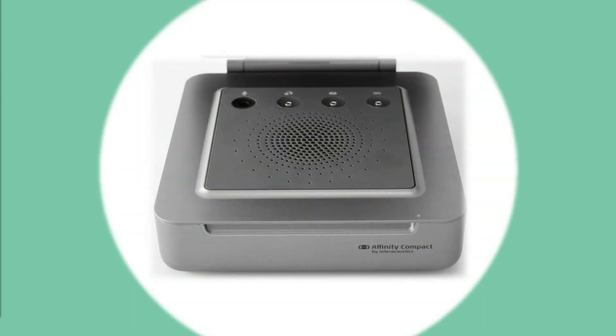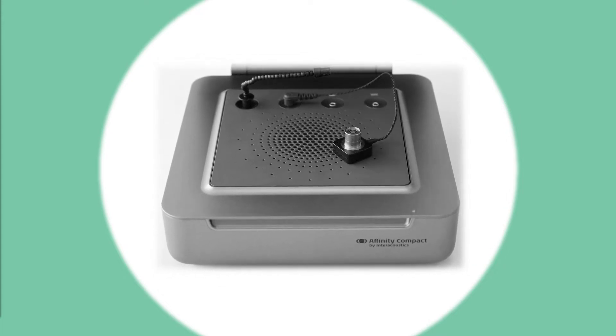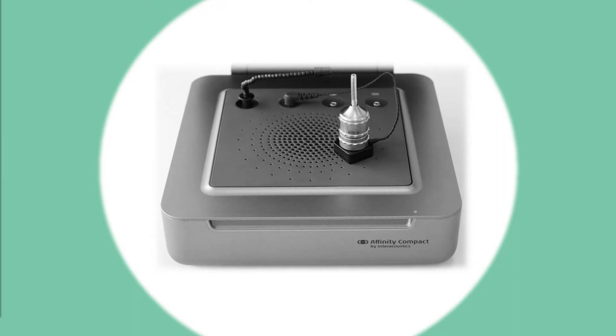Looking in slightly more detail: here you can see the reference microphone. The coupler microphone is the microphone that's actually picking up the measurements coming from the hearing aids. Mounted onto that you have a 2cc coupler, and you may also have an ear simulator. Mounted on there is an adapter. Here you can see the HA2 adapter, also referred to as a BTE adapter. A different style of BTE adapter is the BTE-L, which is designed for power and super power hearing aids, avoiding excessive leakage or standing waves.